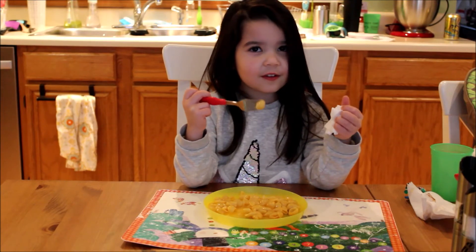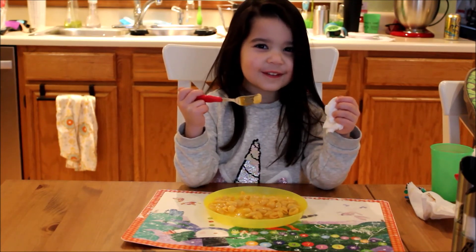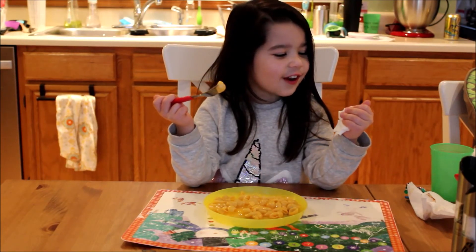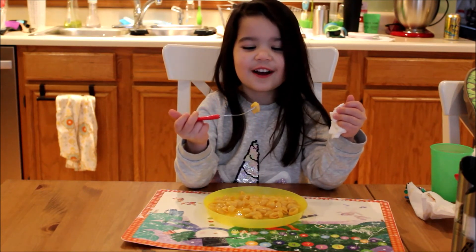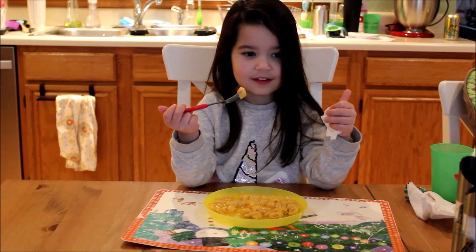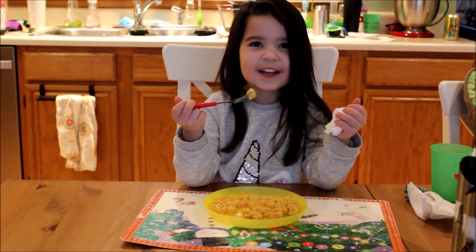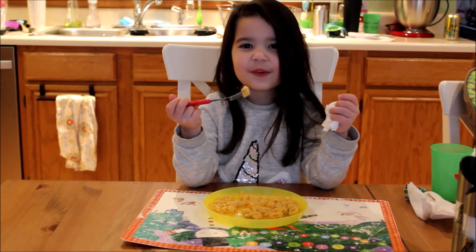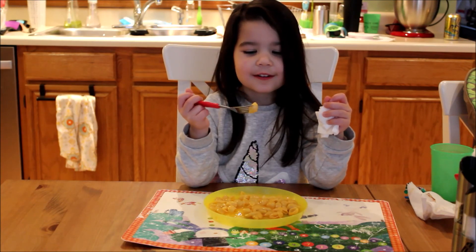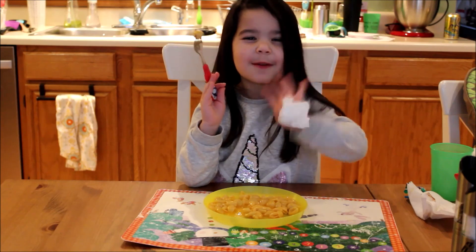Maybe next time we'll make the Kraft macaroni and cheese with the Velveeta cheese, and the Velveeta shells and cheese with the Kraft cheese, and see if it's really the cheese or the pasta that you like better. I don't know — I think it's the cheese. That would be an interesting test to do someday! So that wraps it up — from Lila's opinion, the winner in this contest was clearly the Velveeta shells and cheese. Bye everybody, see you next time!